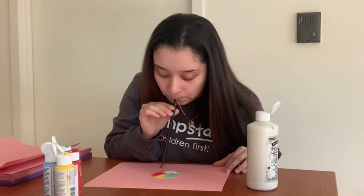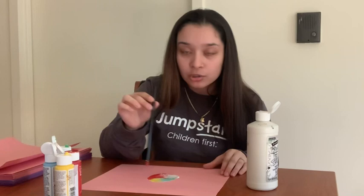Position your straw very closely to it and blow right in the center. The way I'm doing it is I'm blowing in a circle motion so it makes a really cool design. And it'll look something like this.